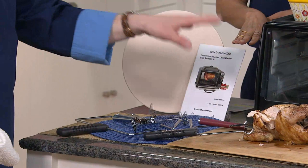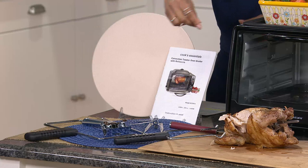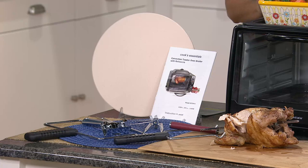Here's everything you're going to receive. You're going to get your instruction manual with those recipes. You're going to get all the accessories that you need, like the rotisserie spit and the handles, the pan, and of course the oven itself. And it is on easy pay today — three installments of $19.98.